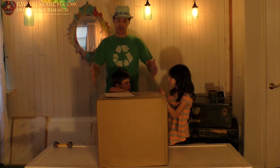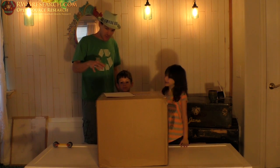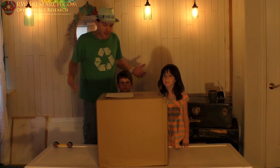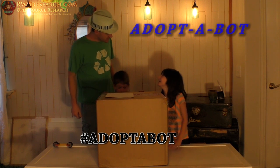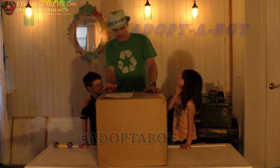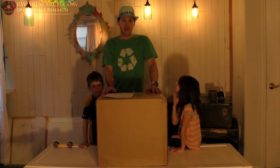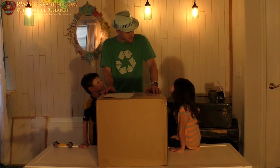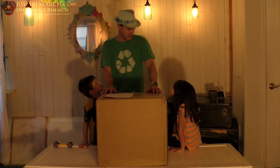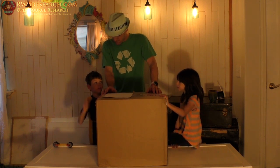My name is Russ — rwgresearch.com is my website — and today we're gonna unbox this box. Brooke Drum sent this to me. I paid shipping and he had this idea he called 'Adopt-a-Bot.' He decided he was going to send out all of his old printers, prototypes, and old stuff to people who wanted to repair them and then give them to schools. I don't know what's in this box — it could be a pile of parts or a fully functional printer.